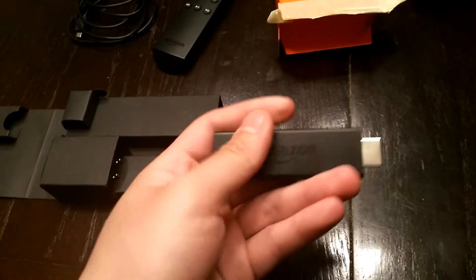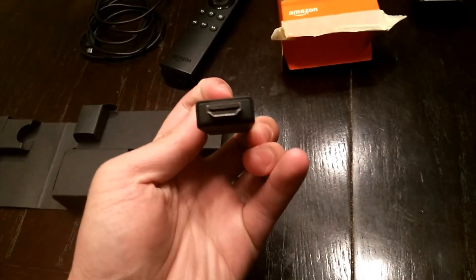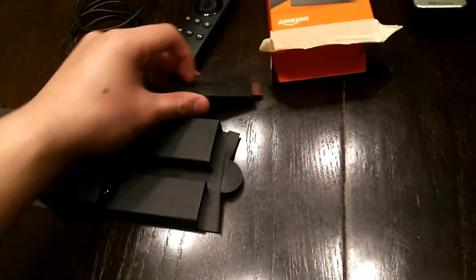And next we have the Amazon Fire TV stick itself. Doesn't look like a very big device, which is pretty good.